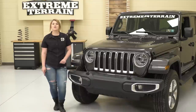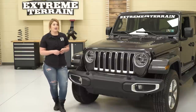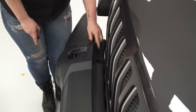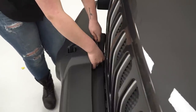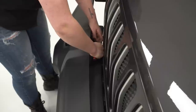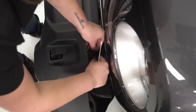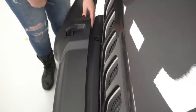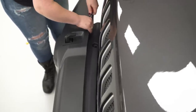So the first step to removing our stock bumper is to remove our splash guard, which is gonna be held in by eight pop clips. So you can grab a flathead and go ahead and remove those. First, we're gonna remove the two pop clips holding on the top of the splash guard. You can just get a flathead screwdriver, and those should be pretty easy to pop out. This part's gonna be a little difficult to see, but you do have six pop clips holding in the front of the splash guard. So you can just use the same flathead and remove those.